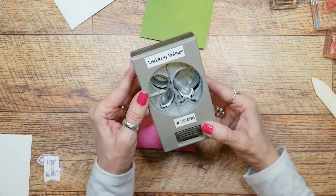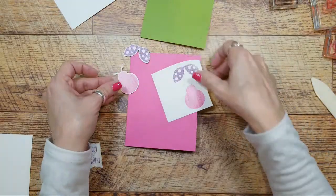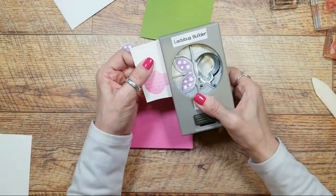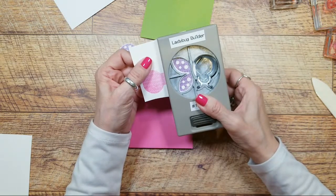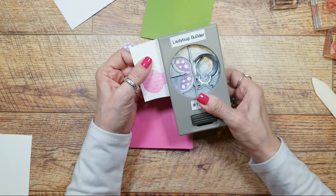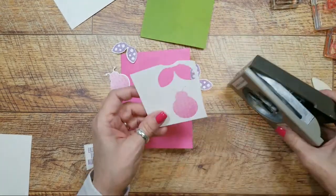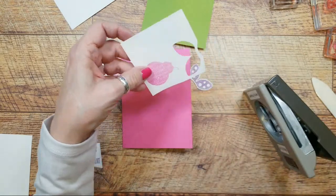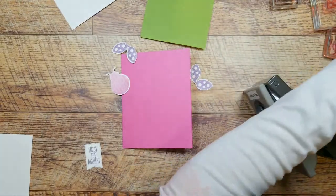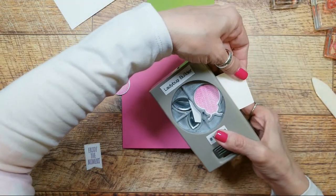This is the ladybug builder and I punched the pieces out - it's so easy to do. When I did this I wasn't really paying attention to where I was putting them. We're just going to punch out - this is just basic white. I should have stamped the ladybug the other direction, but this works. You just have to trim your paper a little bit.